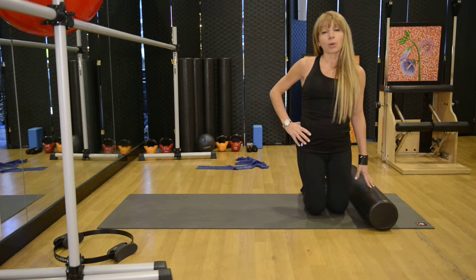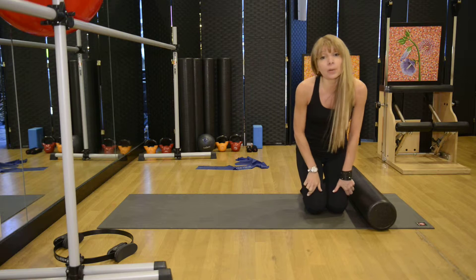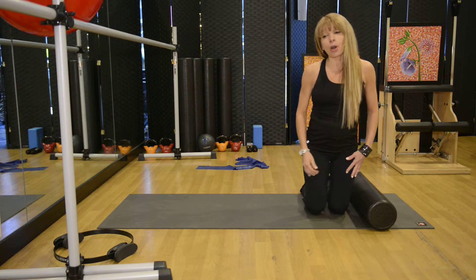Knees stretches with the foam roller. This is one of my favorite exercises to sculpt the quads right above the kneecap. Let's get started.